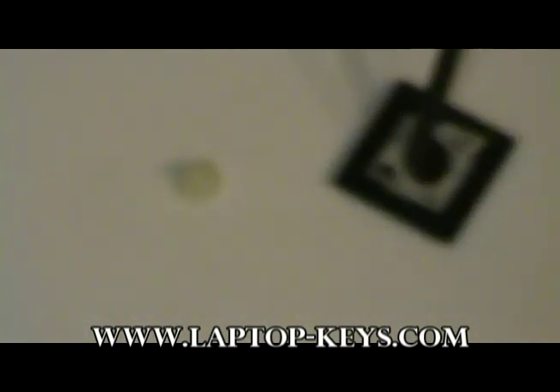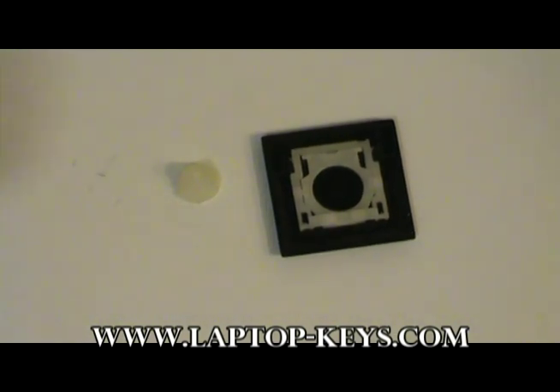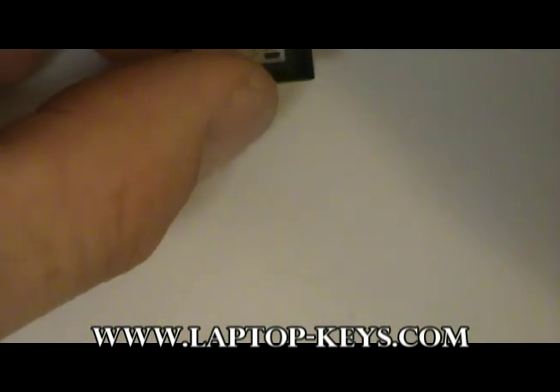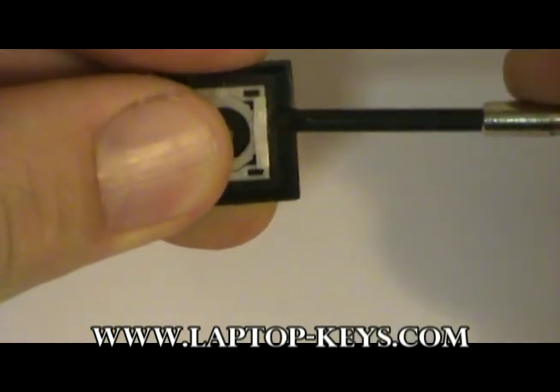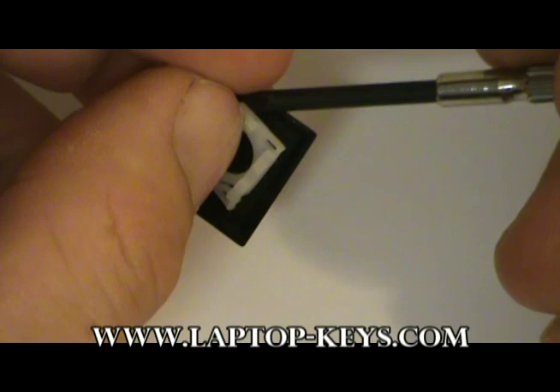If you did order the keycap, we're going to show you how to remove the clip from the back of the key. This needs to be done before you install the part. You're going to get a small tool such as a precision screwdriver, get between the clip and the keycap, and gently remove the two pieces from each other.